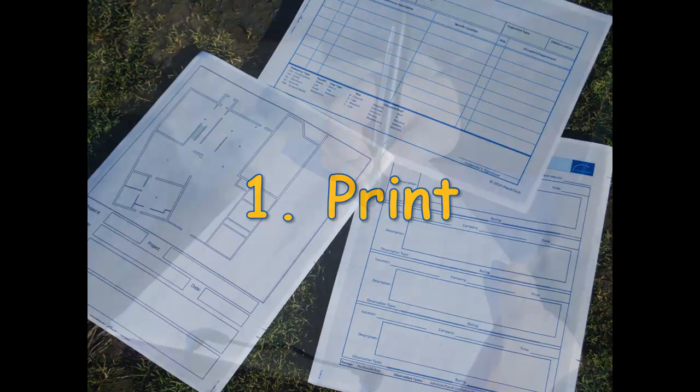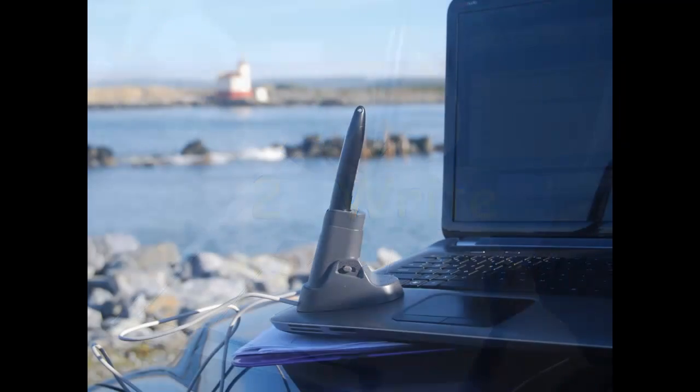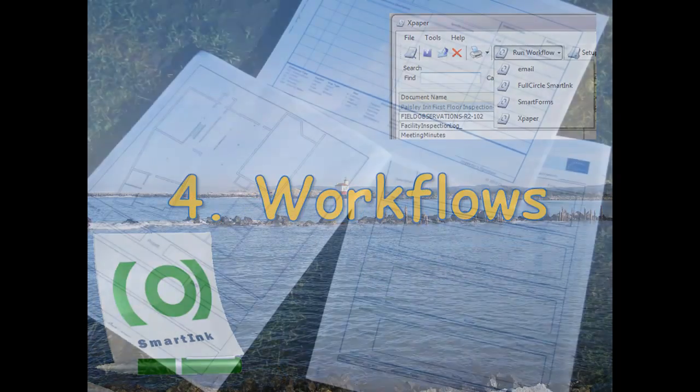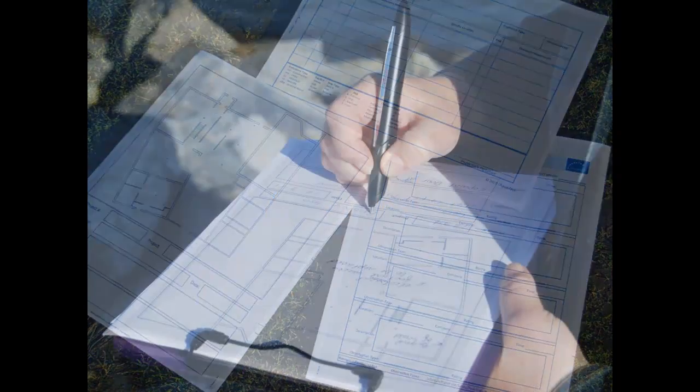I print my forms, I write on them with a smart pen, I dock the pen, and workflows do the rest. Automating the process of paper forms increases efficiency and reduces costs.